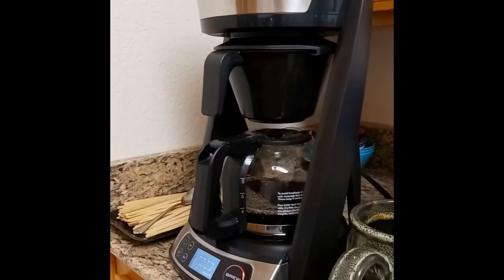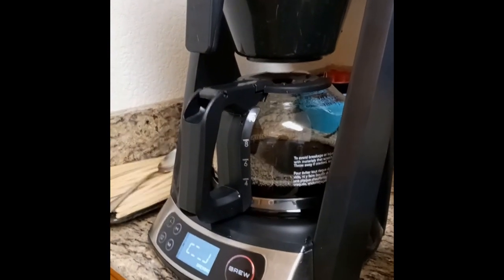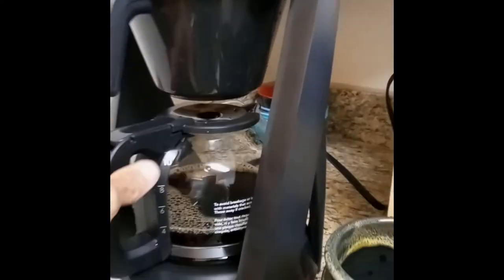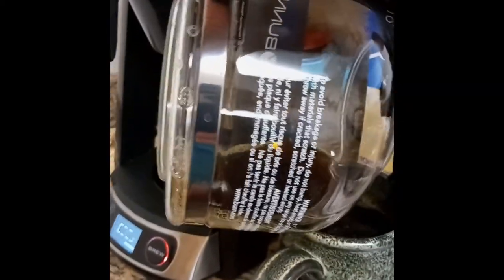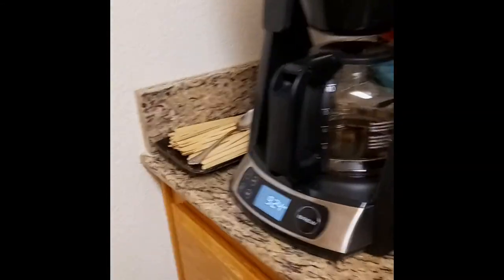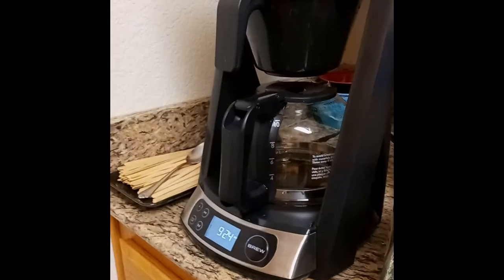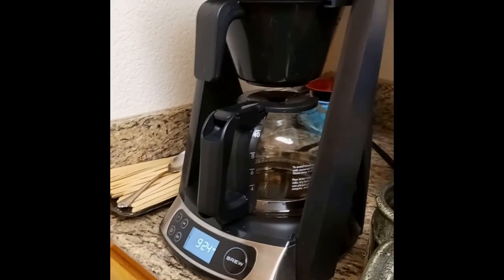It finally stopped dripping, the automatic burner plate came on automatically and is keeping it warm. Now I'm going to pour a cup. This machine does such a good job at extraction that what you might have used in a Mr. Coffee might be too strong here. You've got to check the coffee-to-water ratio and find what you like — the golden cup is actually what you like.